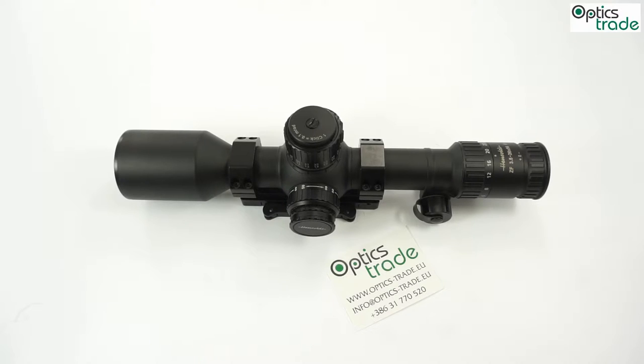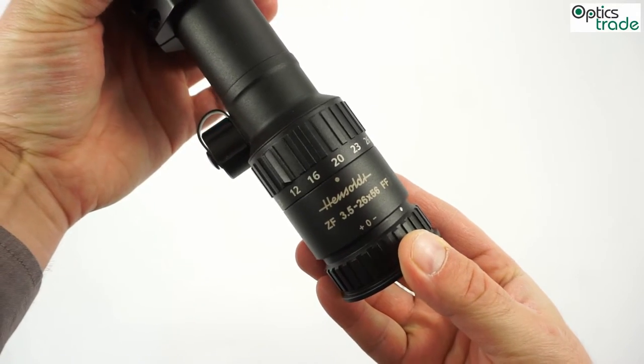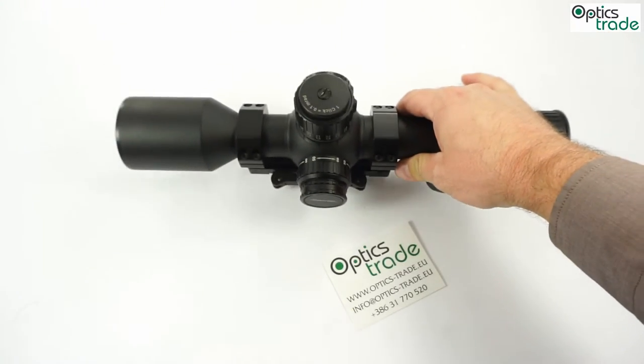Welcome to this review of a Hensoldt scope. Today I am going to talk about the Hensoldt 3.5-26x56 front focal tactical scope.